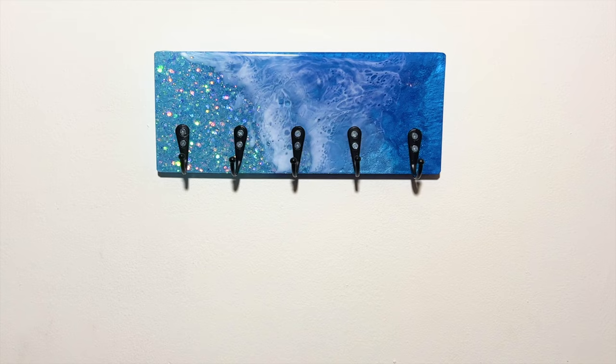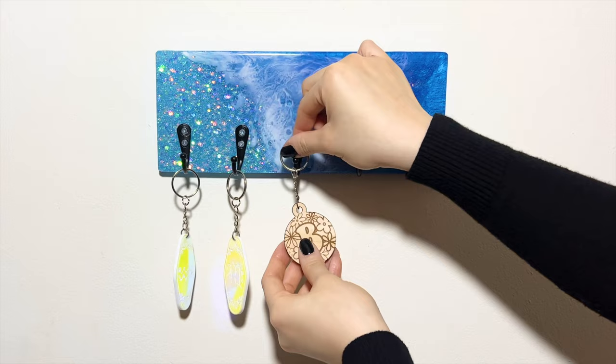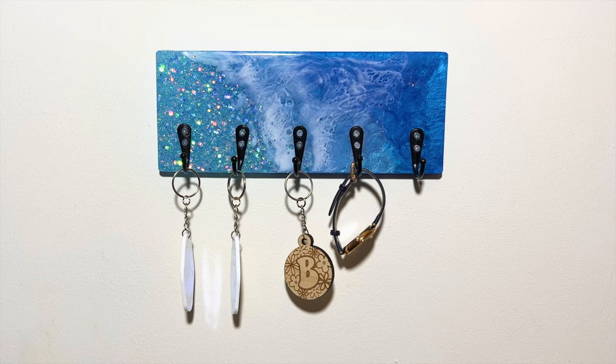I'm placing the organizer on some thumbtacks since I'm not allowed to drill into the walls. I wish I had a nicer color wall to show this piece off — maybe I'll set up a fake wall for this purpose. The organizer looks so pretty; it's bright and colorful and sparkly with the glitters. I'm placing some keychains, a watch, and scrunchies on this organizer just to give you some ideas of what you can put on yours. Thank you for watching — I hope you enjoyed making this organizer with me. I have a lot planned for 2024 from art tutorials to more small business talks, so don't forget to subscribe, give it a like, and comment what you want to see next. I'll see you next time!